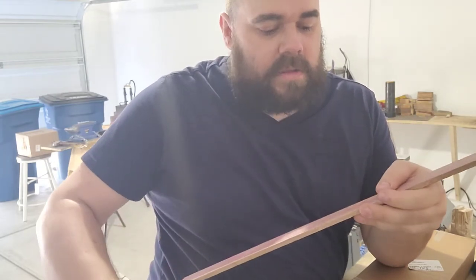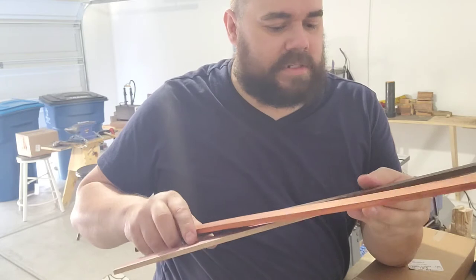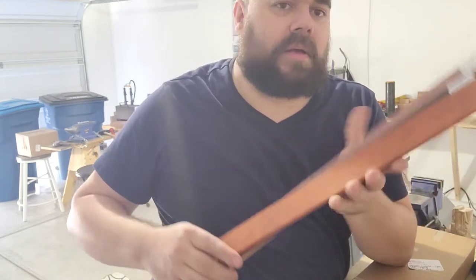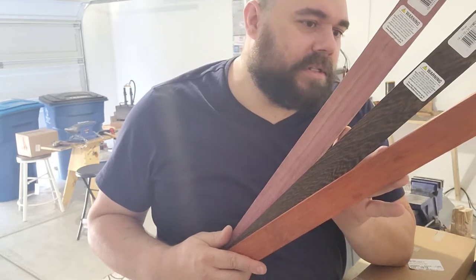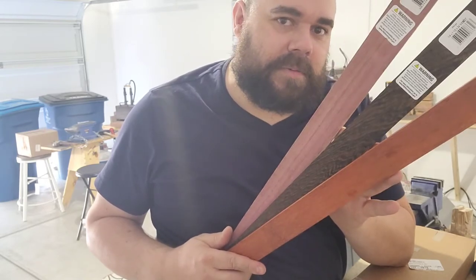I don't know why they put it in separate packages, but yeah, those are my three colors I got. I will be using this on future builds, so get ready for that.